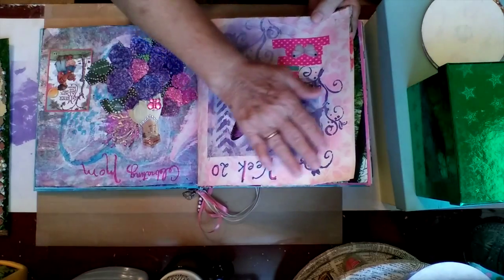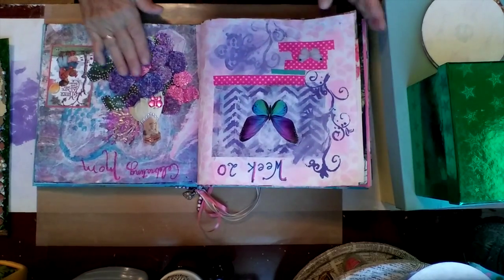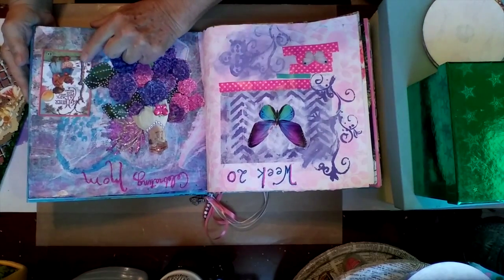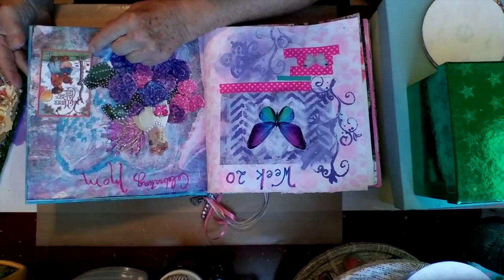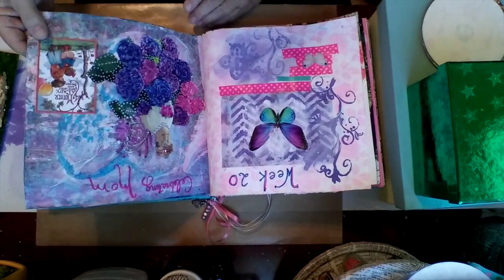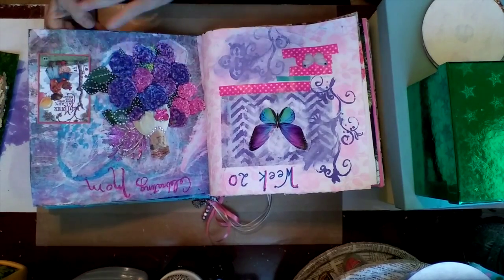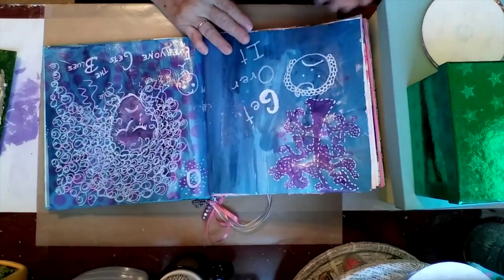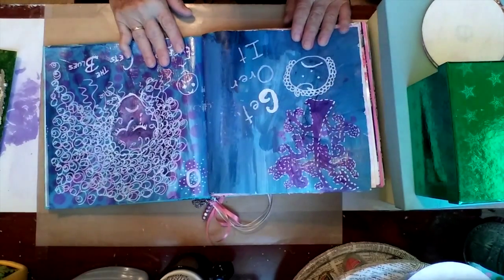I kind of enhanced it with some butterflies and some flowers. And I have a little image here that actually came from Gina Ahrens also. It says, 'My mother, a lady, both lovely and bright.' And I thought that was appropriate. I put wings on her, too.